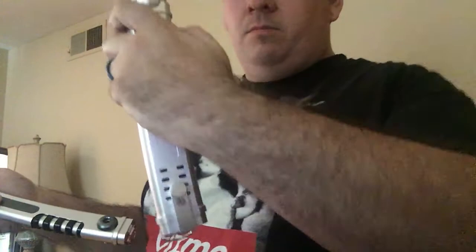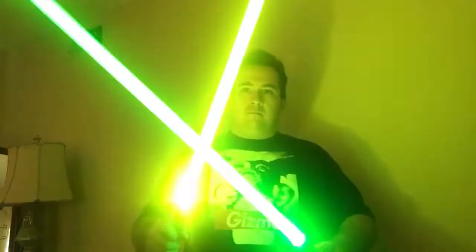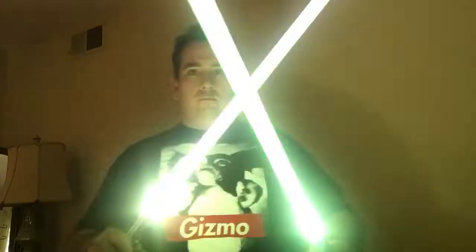This one has kind of a different white tint to it; this one is more of a bluish tint. I think it was pretty cool. This one has a green flash on the clash, and this one has a lime flash — you can tell the difference between them.